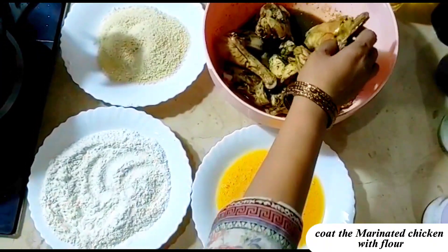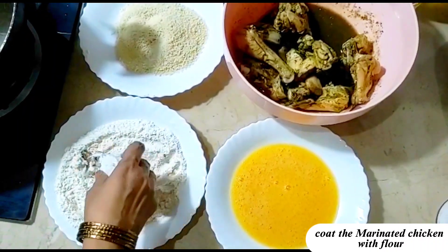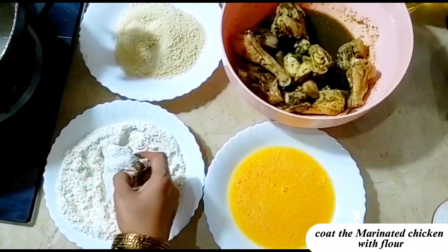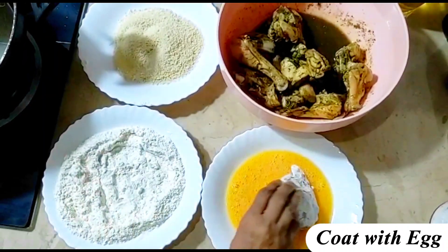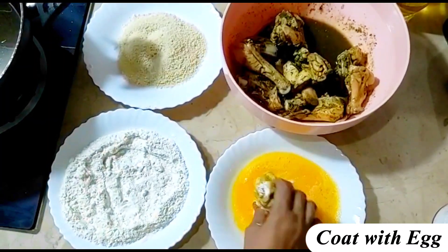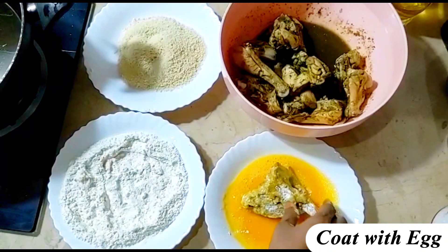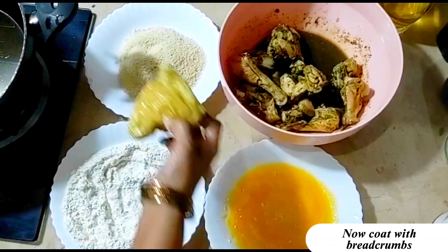Coat the marinated chicken with flour. Coat with egg. Now coat with bread crumbs.